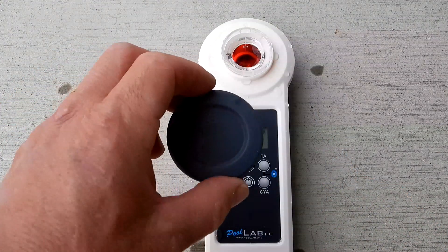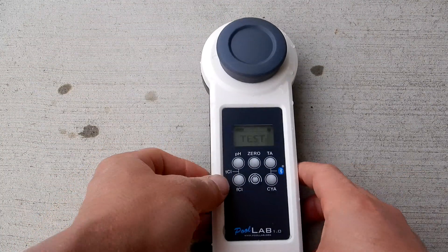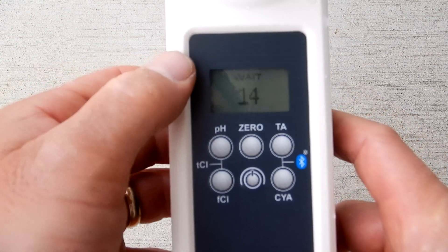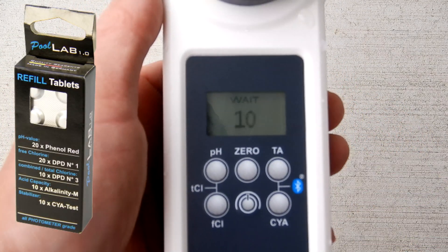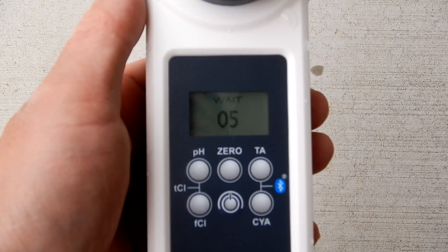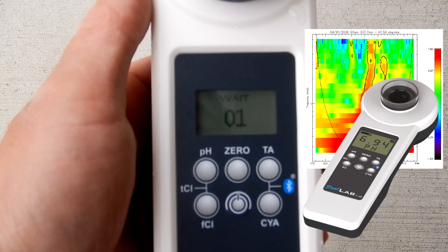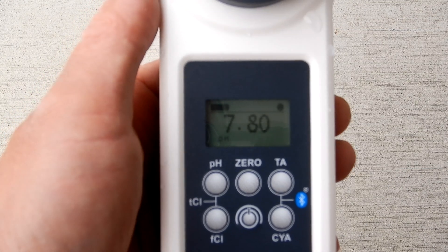Cover the water sample with the cap. Since we're doing pH, hit the pH button. It'll count down, then give you the pH reading. Since you're using tablets with pre-measured reagents, this gives you very accurate results. The built-in photometer reads the color of the reagent and gives a very accurate digital readout. The pH reading here is 7.8.